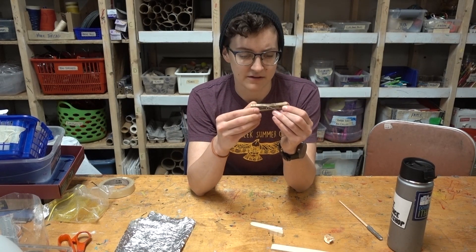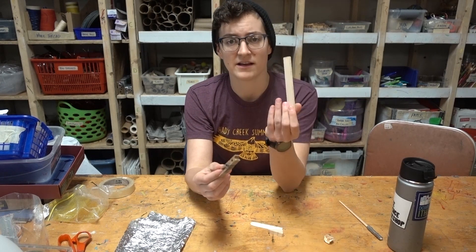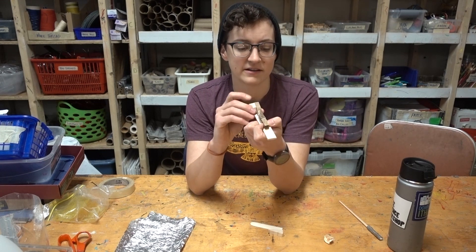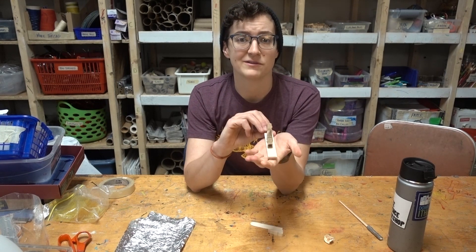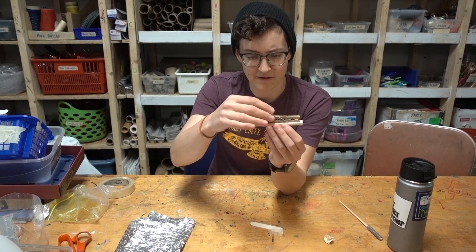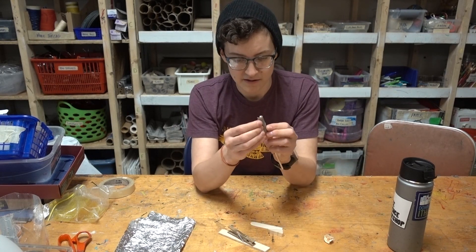I'm going to want something a little bit sturdier than this clothespin here, so I'm going to pick the big wood chunk and tape these together hopefully, so that we can get a little bit more stability. I'll have a place to hold this without pinching my fingers in it. Whether or not this is going to be better on the front or the back of the stick, I don't know — but let's find out.